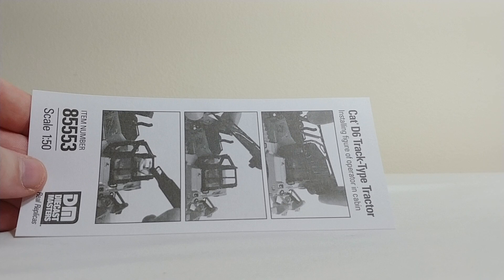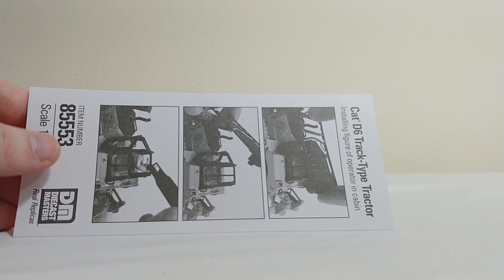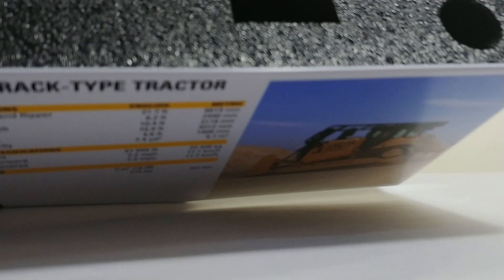Once you pop the top of this model, as you would come to expect, inside you have your updated catalog of your DieCast Masters models for 2019. You also have your collector sheet and instructional manual on how to place Bob into the cab, which is pretty simple. The cab just pops off — you really don't need that sheet.